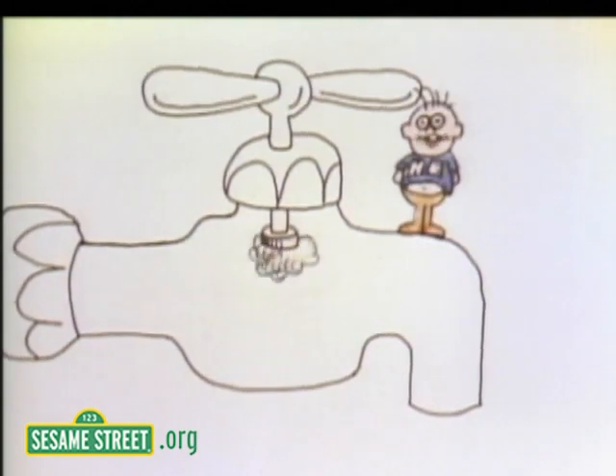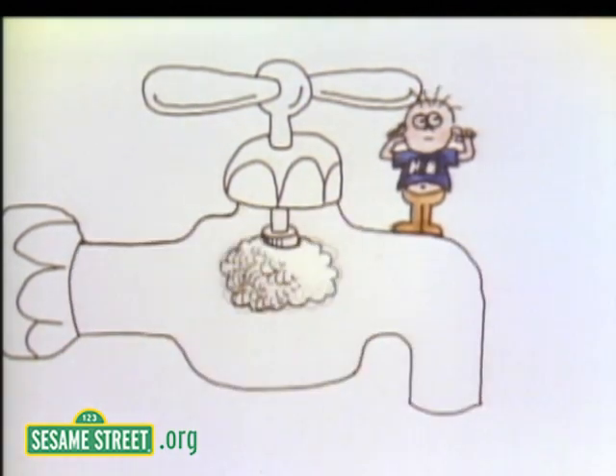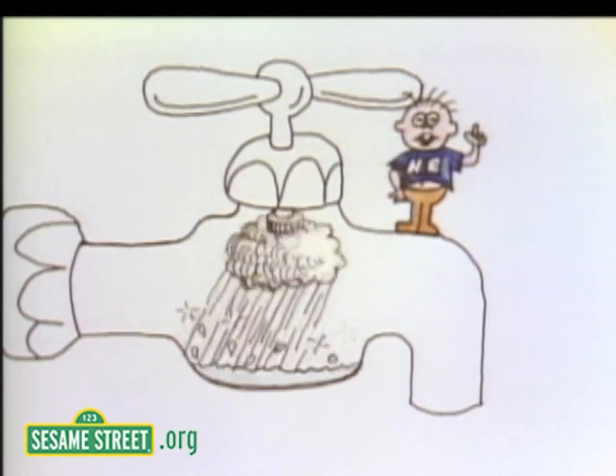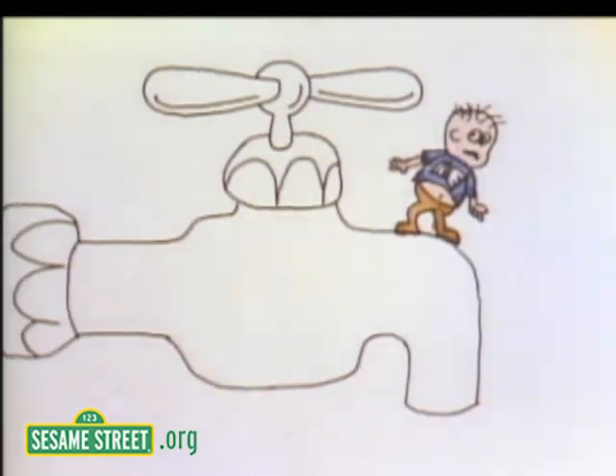You turn the handle, and it releases a rain cloud named Sam inside the faucet. Sam gets higher and higher until it starts to rain. The pipe fills up, and the rainwater runs out the faucet.